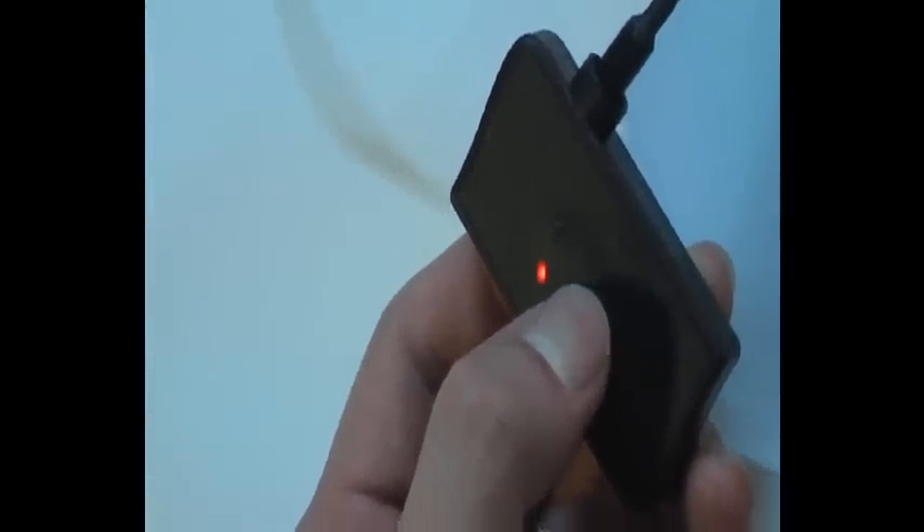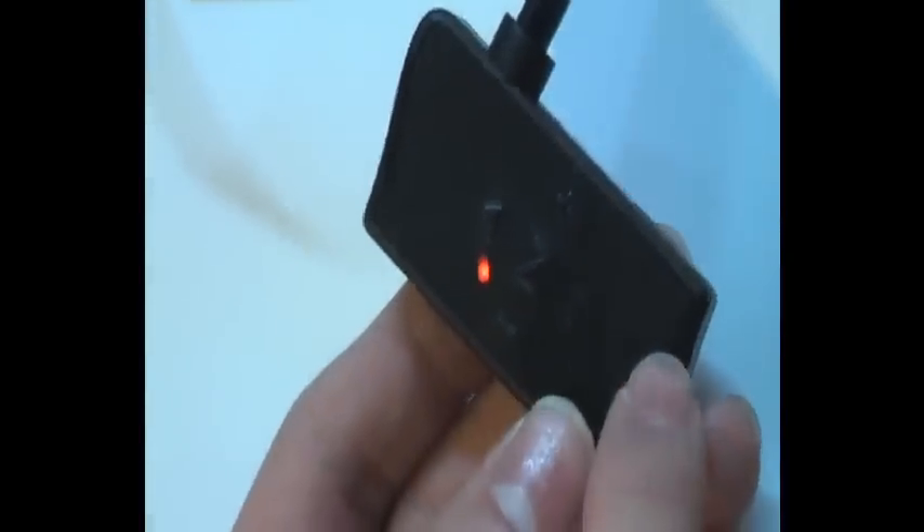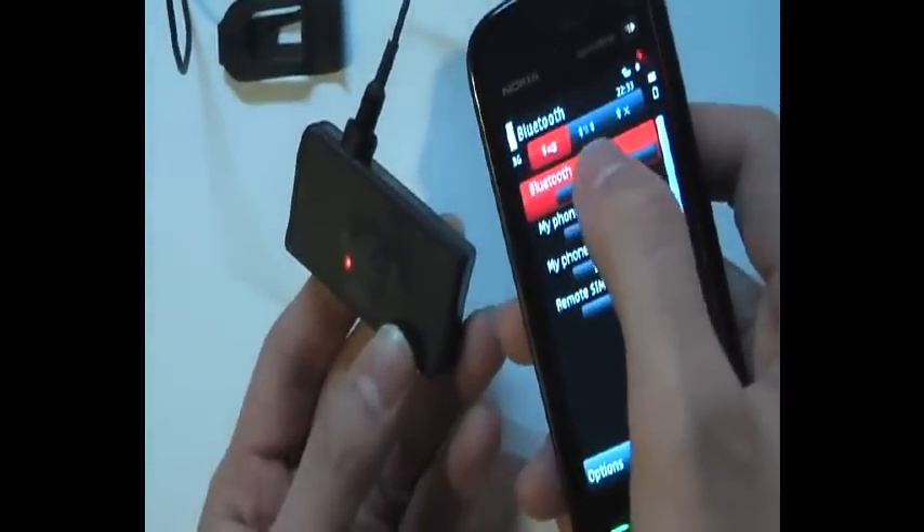First you see the blue light, that means it's turned on. Then you keep holding the button until you see this flashing light, then press this button and press the central.